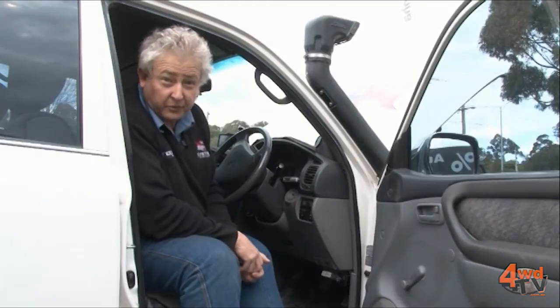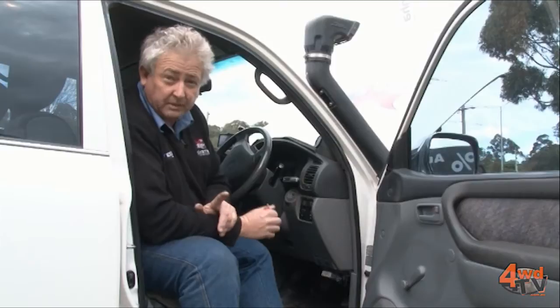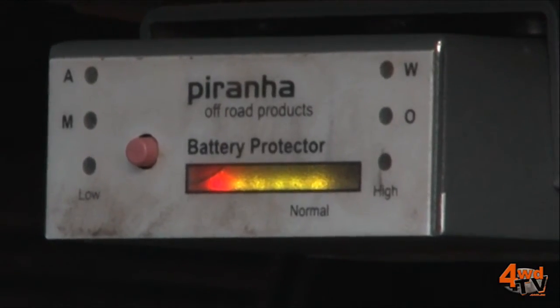We're now inside the car. One of the things we have to show you here, first of all, is the battery monitor. This particular product is a little bit more than just a battery monitor — it's actually a battery protector, and there is a huge difference.